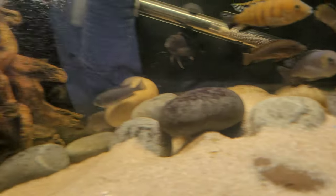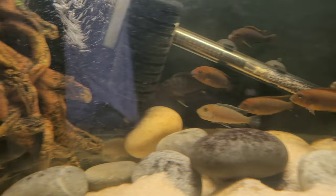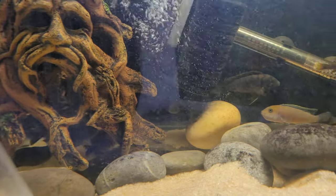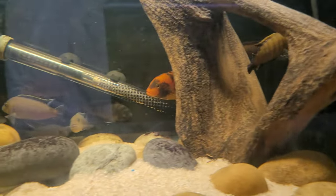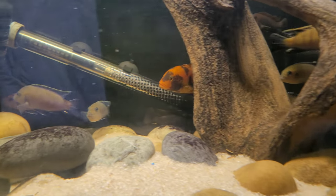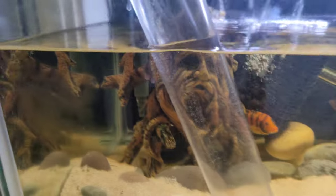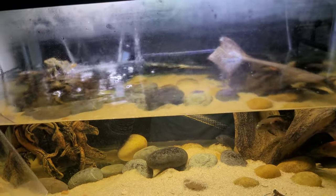There's also a few other females in here holding — there's that Afra cobue female, there's the Lion's Cove holding a bunch of babies, and some more super red top Hongis holding. So this tank just breeds like crazy. I haven't had time to keep up with stripping all these babies, and I'm honestly just running out of room at the moment. I don't feel like setting up new tanks, so I'm just kind of letting it go.